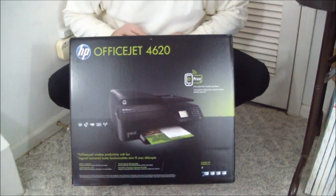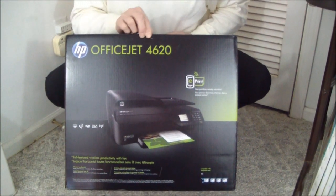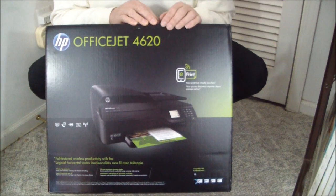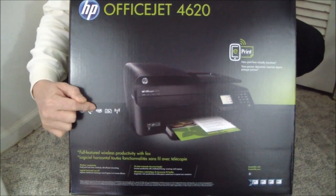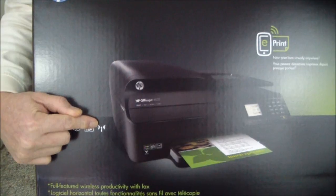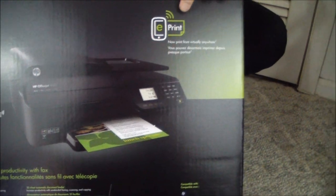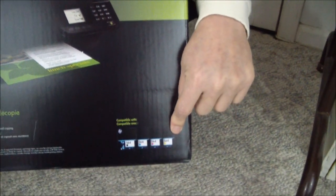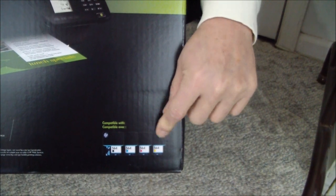Good morning, ladies and gentlemen. This morning we're going to be unboxing HP's new OfficeJet 4620E all-in-one. Its functions are print, fax, scan, copy, and it's got wireless connectivity. It also has ePrint and AirPrint mobile printing, four individual ink cartridges. This replacement had a tri-color cartridge. It's nice.